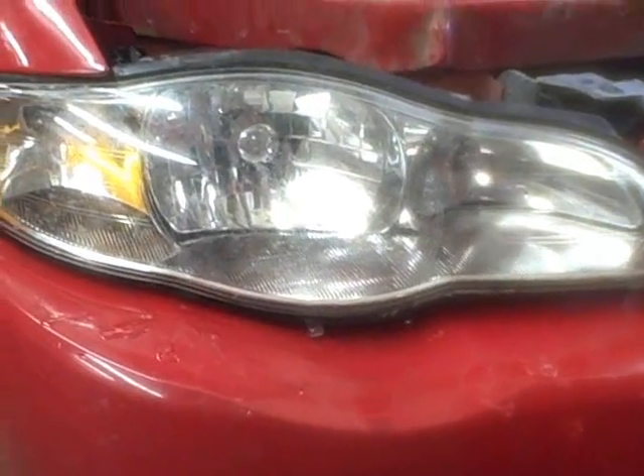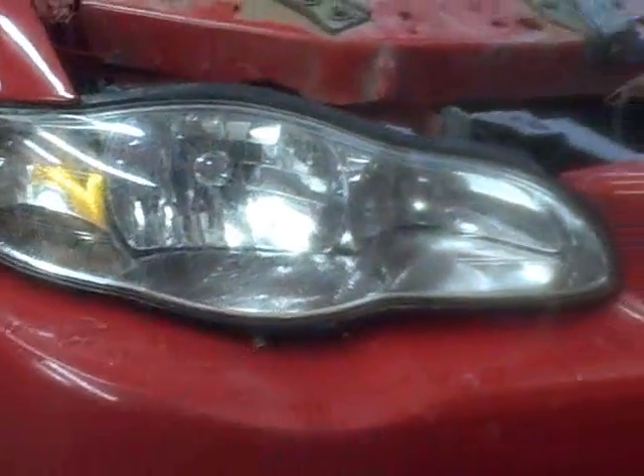He did a number on the back too, but for now I'm going to finish putting this back together and then we're going to back it in here and line up this headlight.